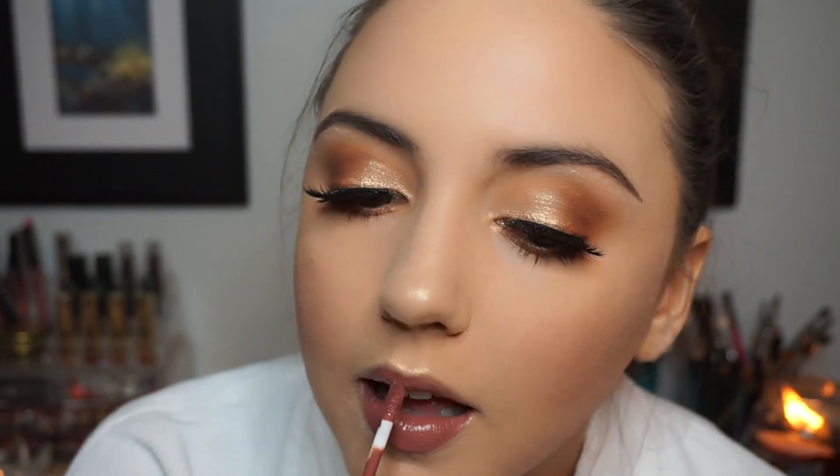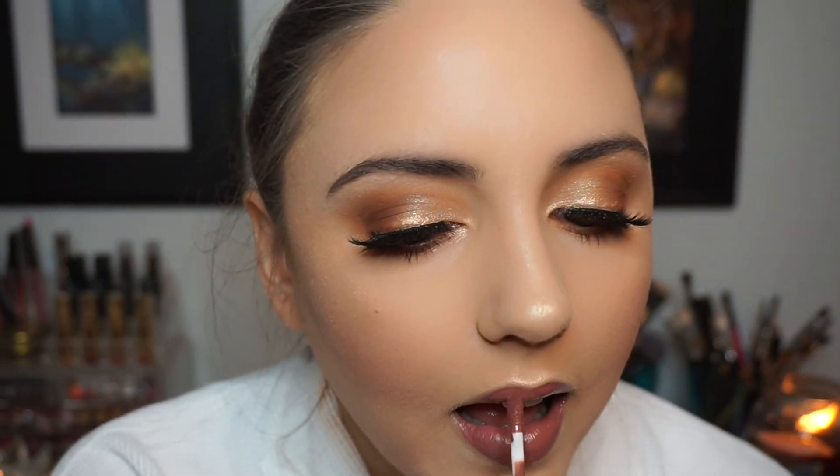For my lips, I went in with ColourPop liquid lipstick in the shade Beeper — such a beautiful warm neutral shade. I love this formula because it sits on the lips really well; I literally wore it all day without reapplying once. I also love how it wears with lip gloss underneath. That's it — I really hope you enjoyed this tutorial and I will see you next time, bye!